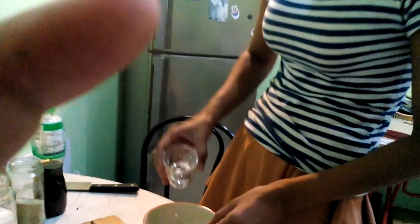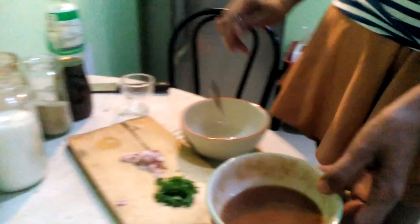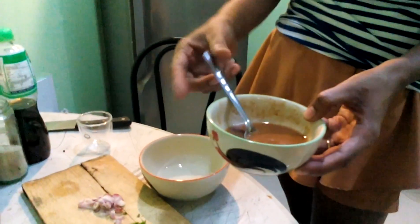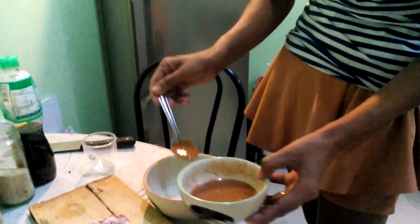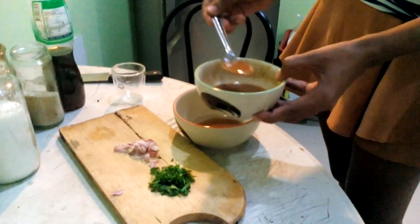Okay, here we go — hot water. What's that in there? Tamarind. Basically get some raw tamarind, add some hot water — beautiful.